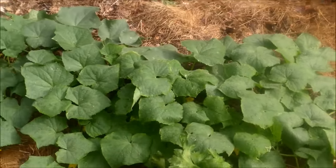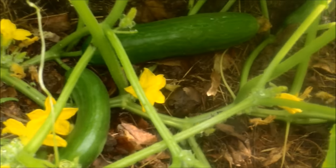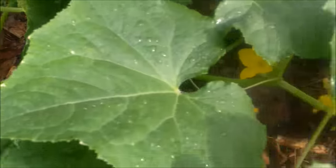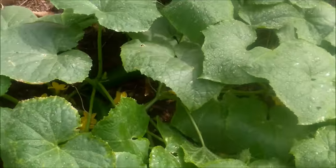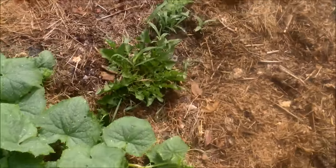We put in one cucumber plant here and it's doing great. Look at the cucumbers — I've been picking them regularly. Down in here there's another cucumber, there another cucumber — there's a lot of cucumbers. We had a little rain overnight so it's doing well, and that's just laying on this mulch here.